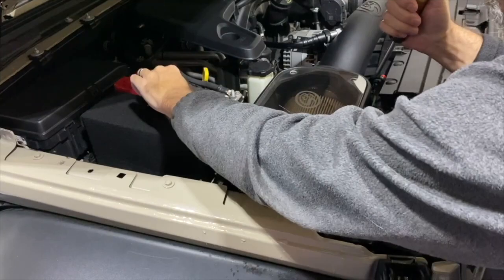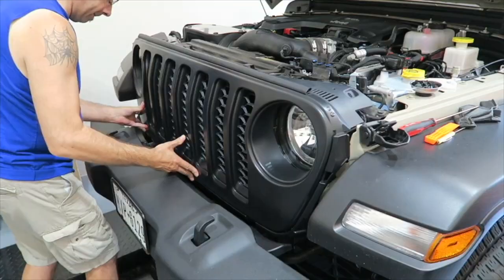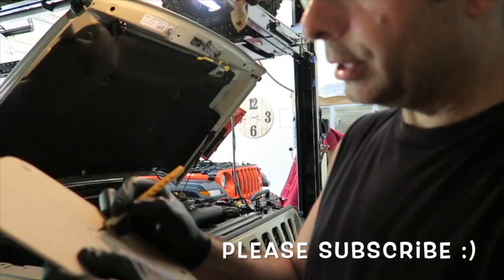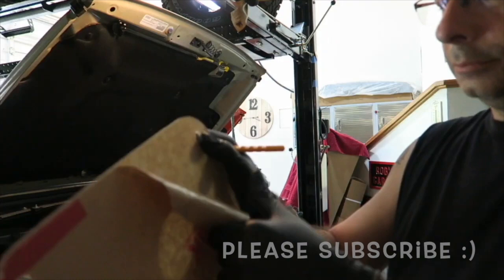Gladiator key fob and engine cover mods. Good morning everybody! Let's talk about whether you guys still get excited over these simple little mods — I do. Every little thing I do is still exciting to me. I don't know, maybe it's just me, but I love this stuff.